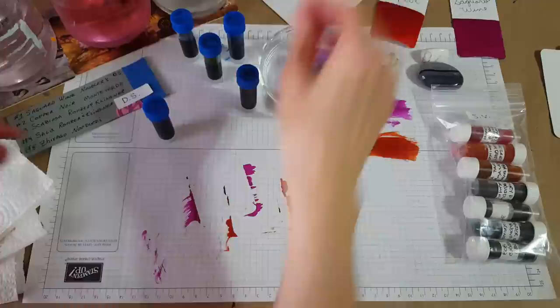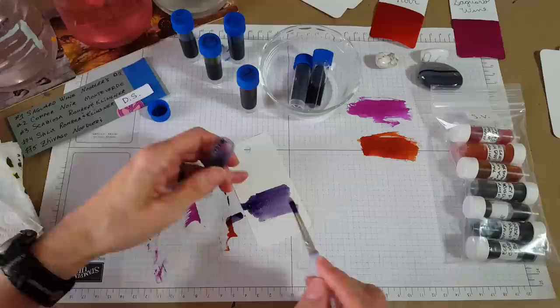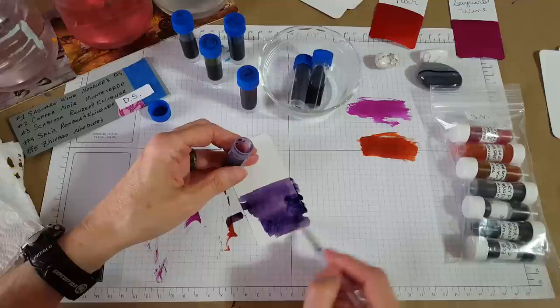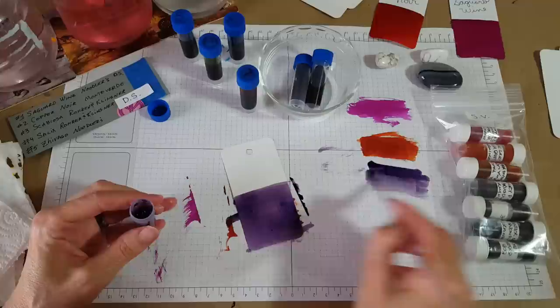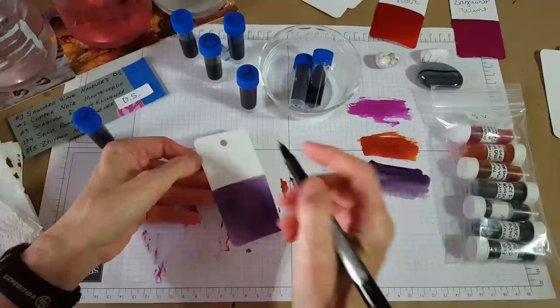Number three — I hope I don't run out of recording time. Everything that comes in here is good for the channel, good for us to compare to other similar colors, and eventually will be profiled. Oh, that's pretty! This is Rohrer & Klingner S-C-A-B-I-O-S-A — Scabiosa. I need to remember I don't need to shout; I got in the habit of talking real loud because I didn't have a proper microphone. I just love Rohrer & Klingner inks — that's a beautiful kind of dusty purple.